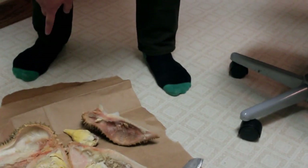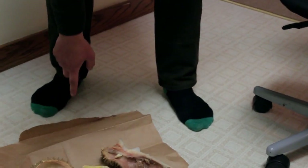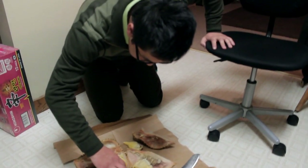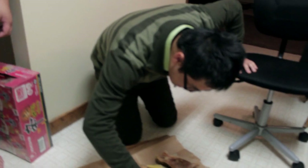You gotta try it. Try the piece. Kendrick, you gotta try it. Can I try this piece? Yeah. You pick at it. It doesn't feel too bad, but it tastes bad. It's all mushy. Like a baby diaper.